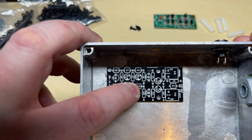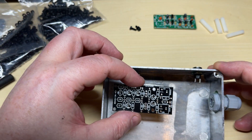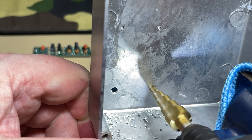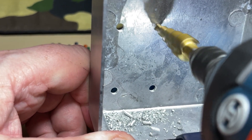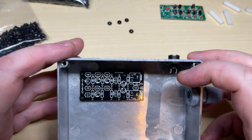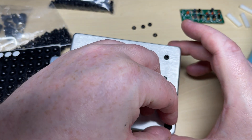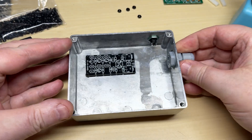Next thing we want to do is actually mount the circuit board properly inside the box. I've marked out the mounting holes that will line up with the circuit board, and again the trusty step cutter eats through this like no trouble at all. We've added some M3 plastic screws, and because the screws are protruding on the bottom we're going to add some rubber feet to the bottom. This will make a nice addition so it doesn't slide about on the bench — it just feels a lot better than bare metal on the desk.